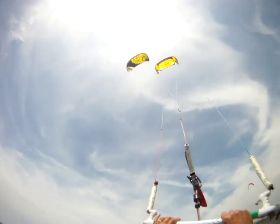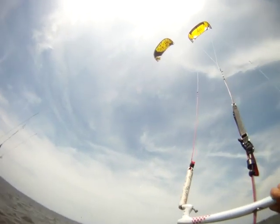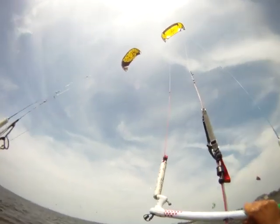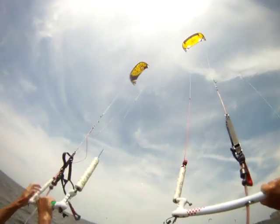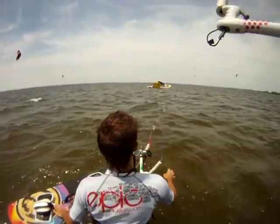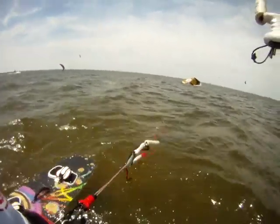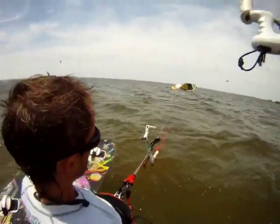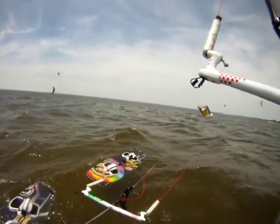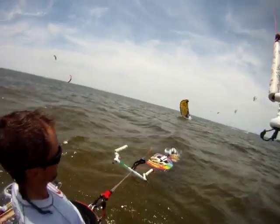Now we're going to check the Renegade. We're going to dive the Renegade all the way on the left. You leave the bar, and see — it's ready to go.